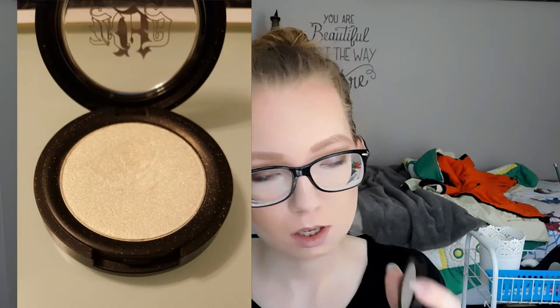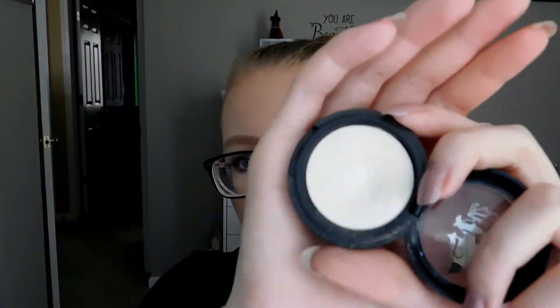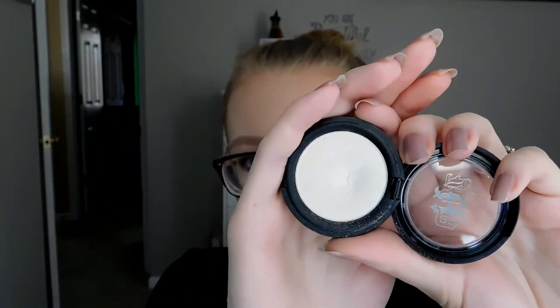The next one is the Kat Von D Metal Crush Eyeshadow in Thunderstruck. I'll insert a picture of where I was last time. This is where it is now — I've been concentrating my brush right in the center. I use a fluffy eyeshadow brush, usually the one from Sonia Kashuk, just to do my highlighting, because any other brush I have is a little big and can get the highlighter all over the place instead of just where I want it. I may be able to hit pan, though I don't know how deep the pan is — there's a pretty big dip.